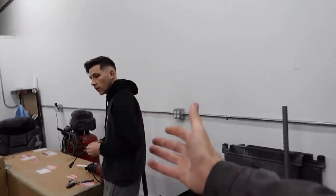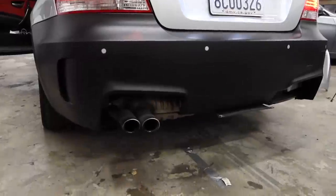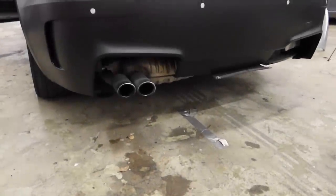Jonathan can you give us a few revs? Go ahead and do the honors. So all this thing has right now is an intake from AFE. The engine sounds good but the exhaust is absolutely nothing - let's go ahead and chop off the muffler!